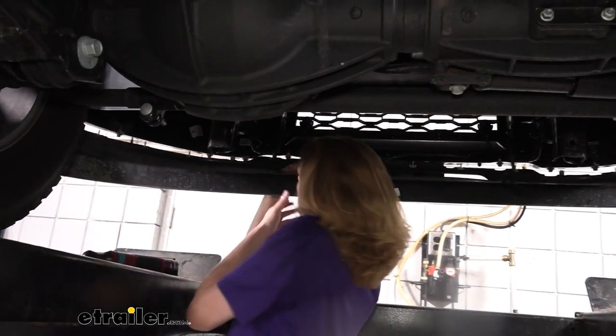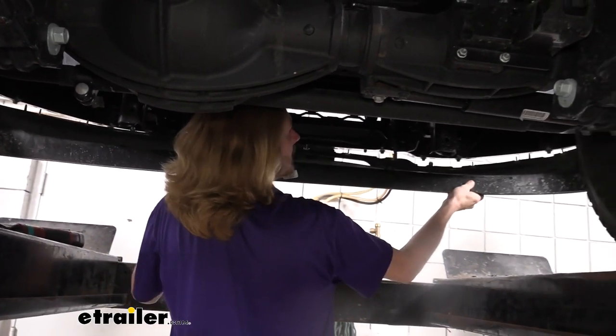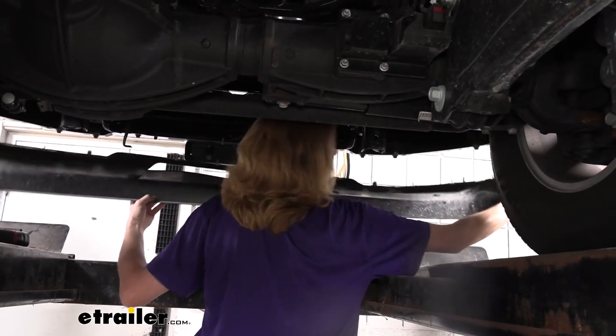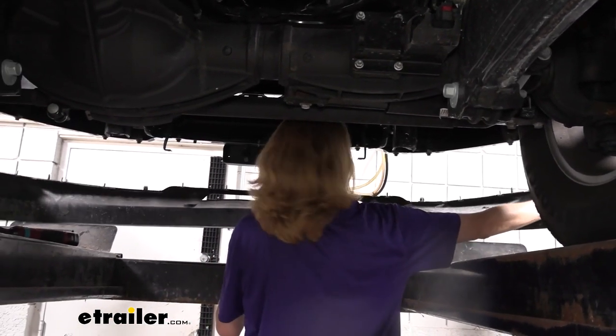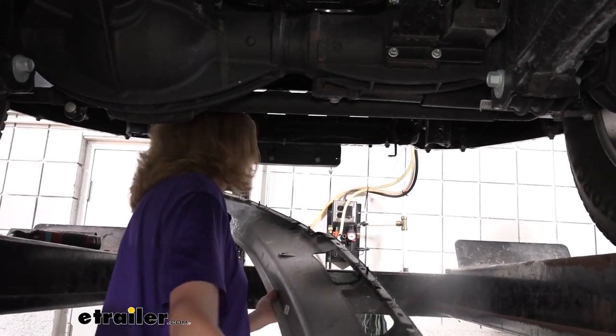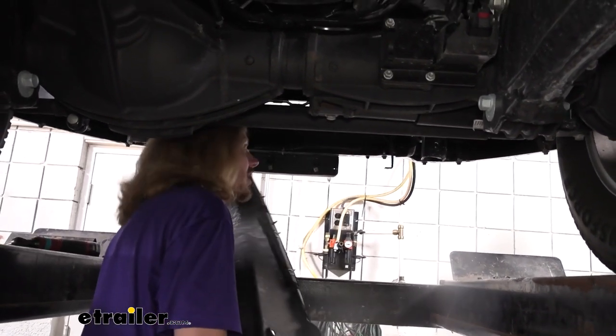Get it popped out of there, pull downward, and then set this aside where it won't get damaged. We are going to have to make some modifications to this piece before we reinstall it.